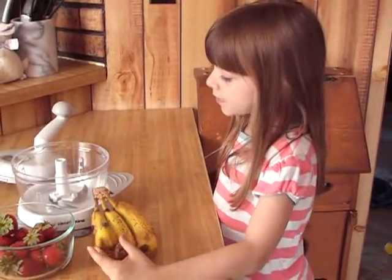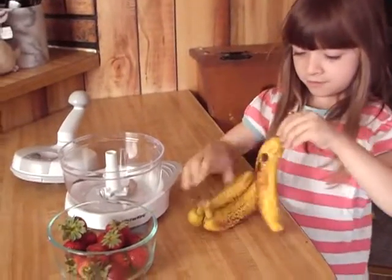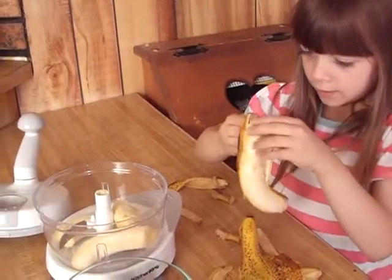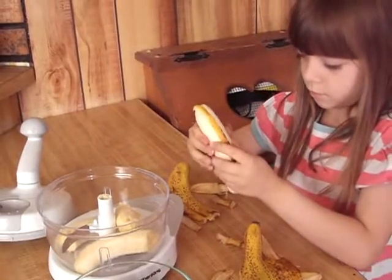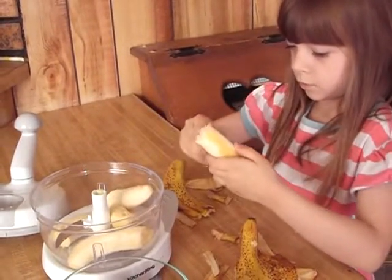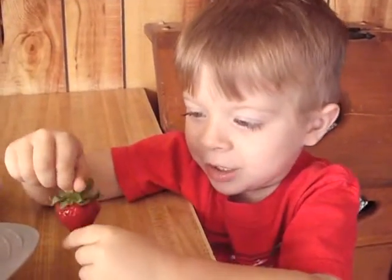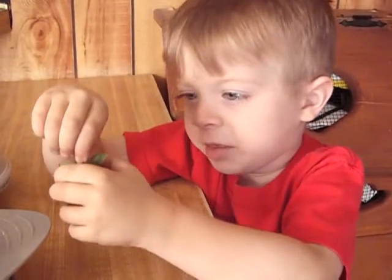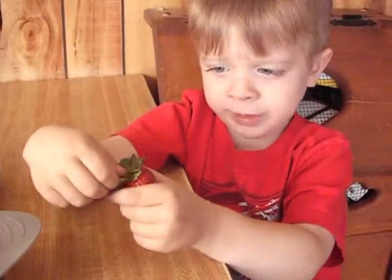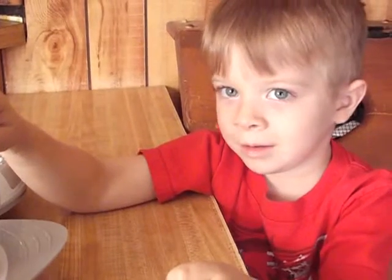First we have three bananas and we're going to peel them and put them in the food processor. Then we will cut off the tops of the strawberries and save them for smoothies, and the bottoms of the strawberries are for the yogurt.